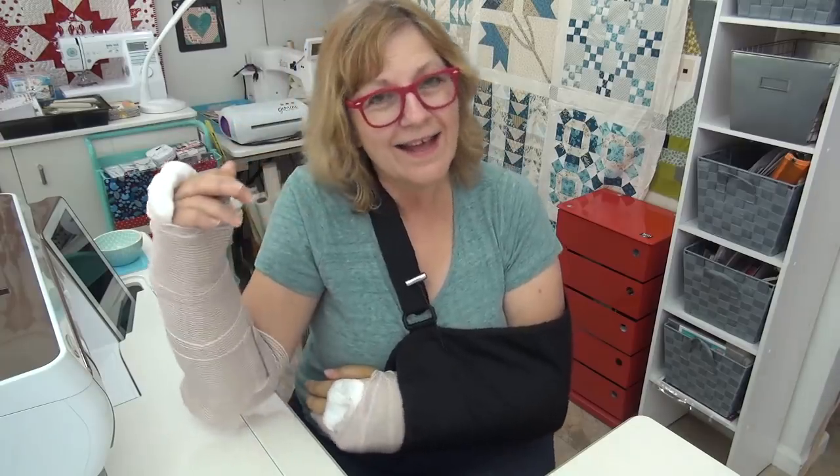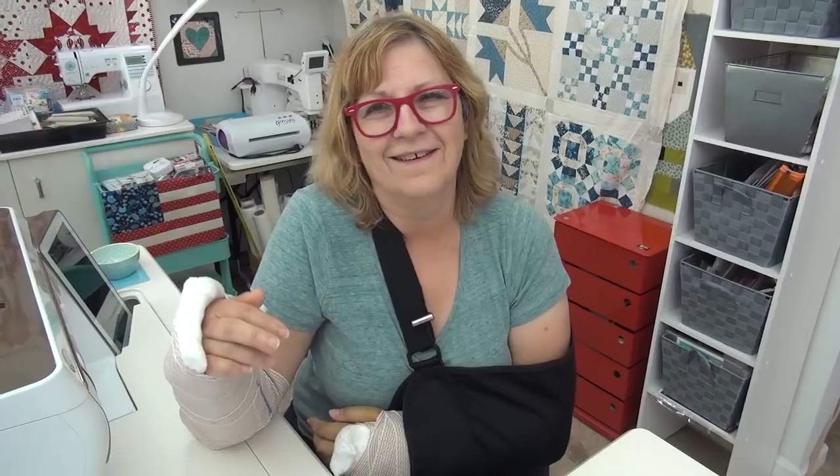Happy Monday, it is June 29th! I'm Pat Sloan and you are here for the June challenges. Our 29th challenge in June is 'Should I Mark?' — that's our challenge for the day. Should I mark? That's a really big question.